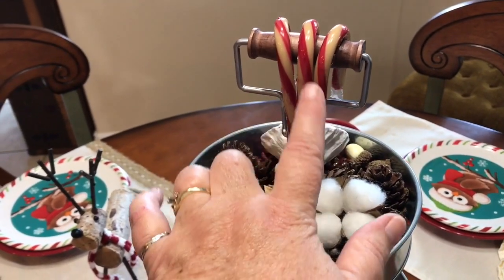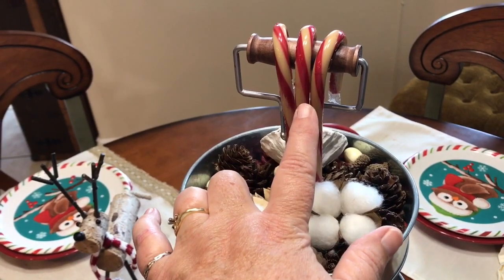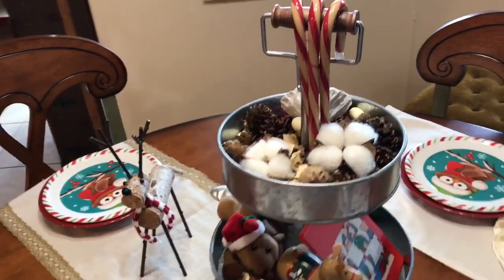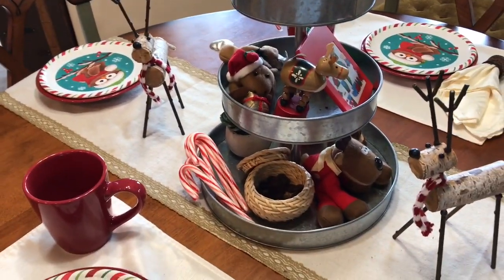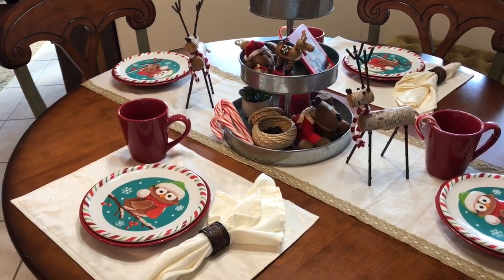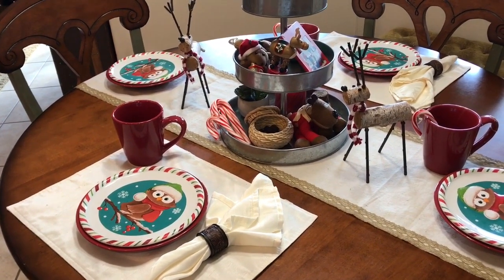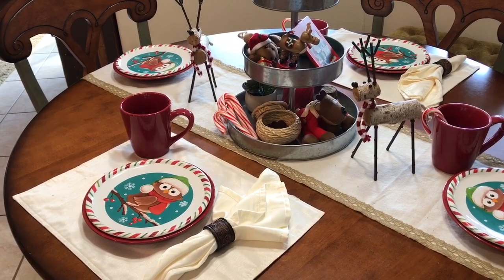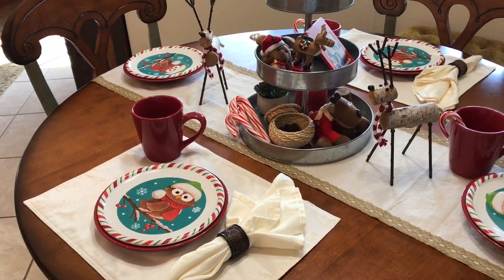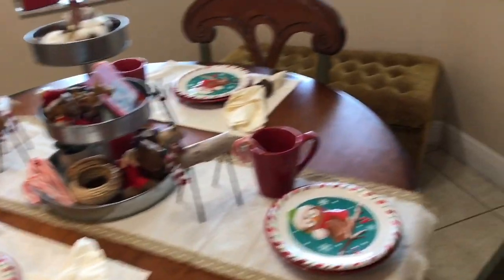These happen to be the natural candy canes. My niece prefers her children to have the natural ones, so I'm not really sure why I put up the other ones. Anyway, that was all I was going to do — sweet and simple, right? But I got a little crazy yesterday and just added a few more things to the table and around the table.